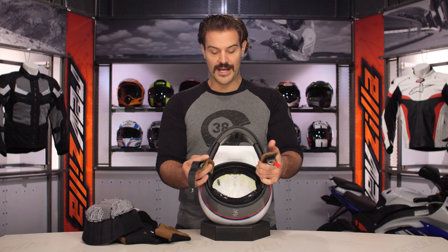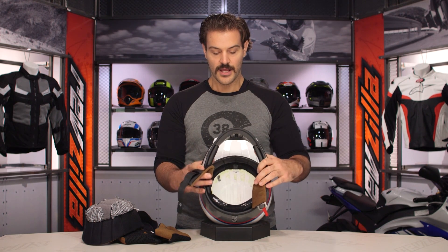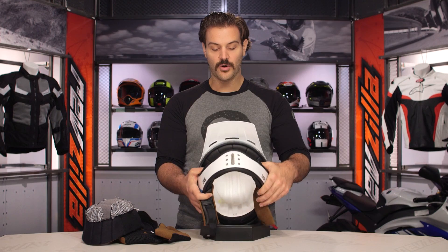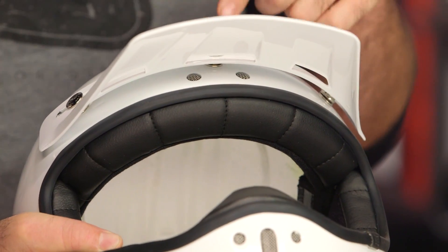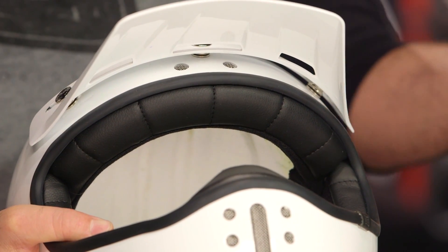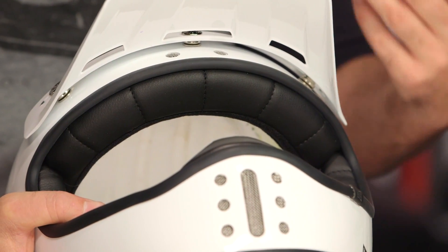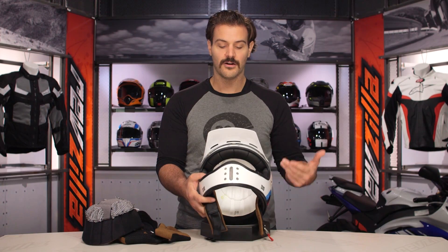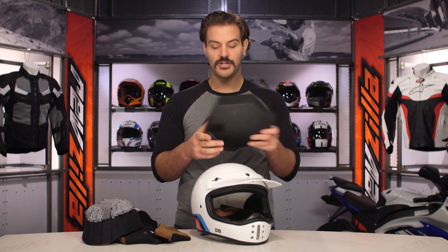If you take a look at the interior, you'll notice channeled cutouts running down the EPS liner. We talked about that chin vent, and the only other thing you'll notice is two very small vents that hide below the peak. They'll push a little bit of airflow through, but honestly the name of the game on this is aesthetics. You're going to sacrifice some comfort in the warmer months as far as ventilation is concerned — those two little holes in the front aren't going to promote that much airflow — to really hold true to that retro theme.